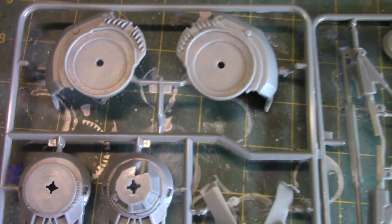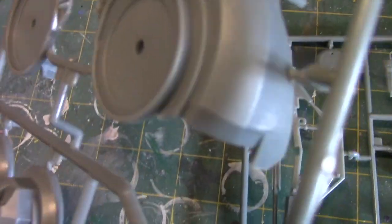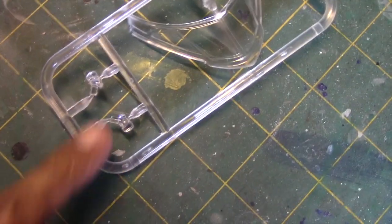Bag number four looks like it includes the fenders, the rims, and what actually looks like a dashboard. You can tell the parts are nicely detailed. I've never been disappointed with Mobius models, so I have every confidence it's going to turn out to be a very nice replica of the Batmobile. There's also one smaller bag which includes the windshield as well as the headlights.